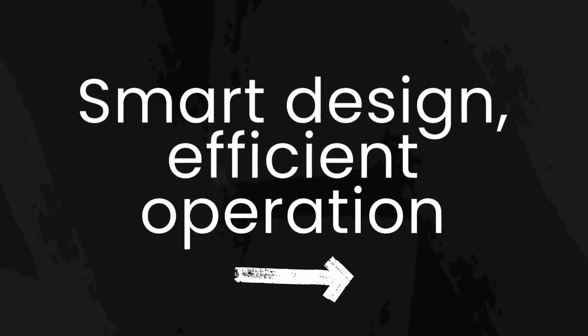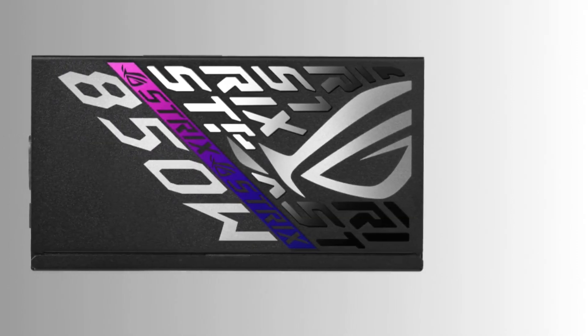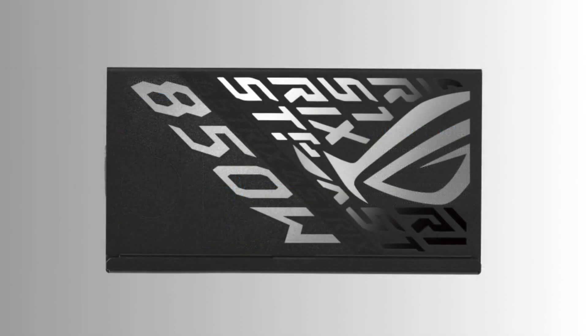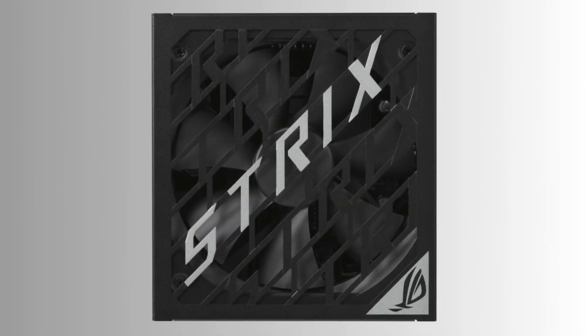The ROG Strix Platinum PSU Series is ready to power any rig a user can assemble, no matter what kind of graphics card they put under the hood. That's where the patented GPU-first intelligent voltage stabilizer, IVS, comes into play. It ensures that even an overclocked graphics card always has the stable power flow it needs to perform at peak capacity during intense gaming sessions, providing up to 45% more stable flow to the GPU than without the stabilizer.